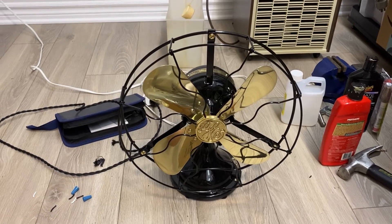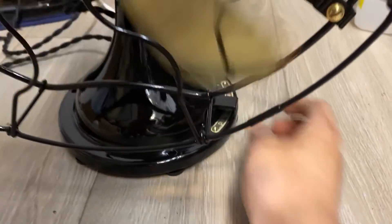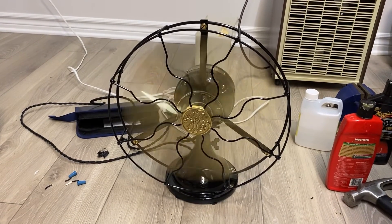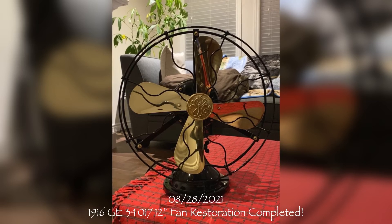Here it is — the fan finished up. It's looking beautiful.